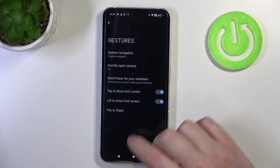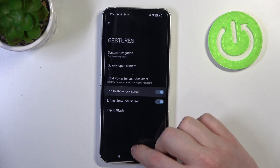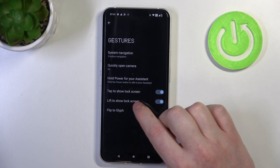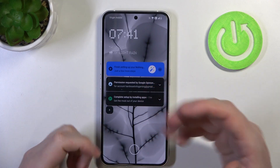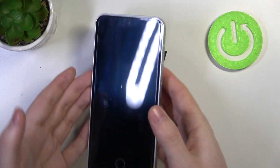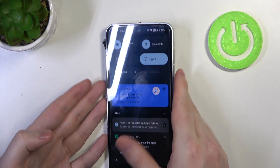The next option is tap to show lock screen and lift to show lock screen. If you lock your device and double tap on your phone, it should wake it up. Also when it's locked, you can pick it up in a grip and it will wake your phone without touching any buttons.